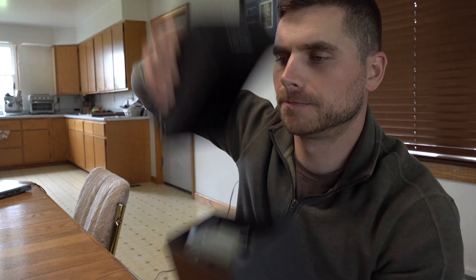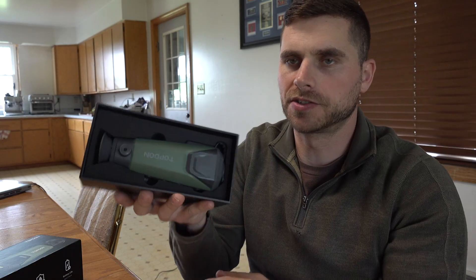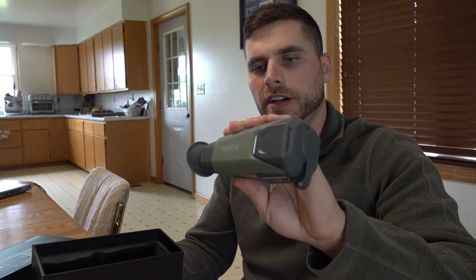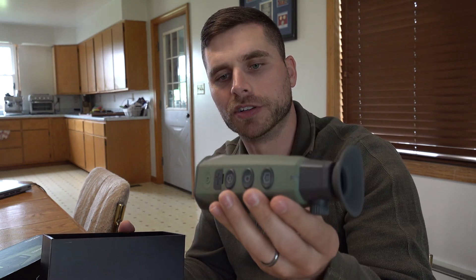It comes in a really nice foam insert inside the box so it's not moving around. There's the device itself — as you can see it's green in color and it fits right in your hand. It's actually only 70 grams, so it's really pretty light and easily portable — you can just put it in your pocket.